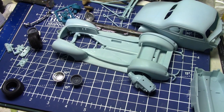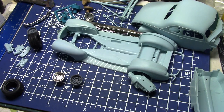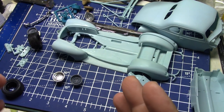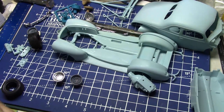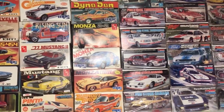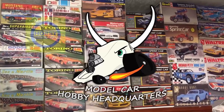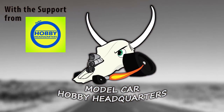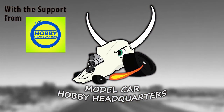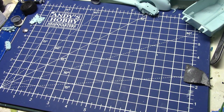Well, hello my fellow car modelers. How are you doing today? Take a look at this mess — you can see what I'm working on. It's the 40 Ford Challenge, but this is not an update about this. I'm going to do a quick video. I'm clearing the table and we are going to show you something really cool. I just got a box in the mail from an old buddy and I want to show this stuff to you.